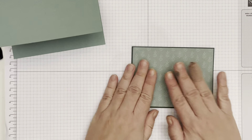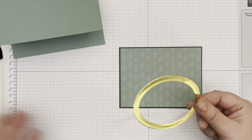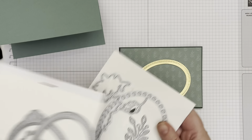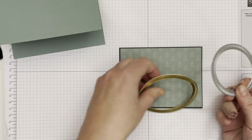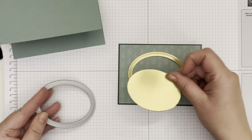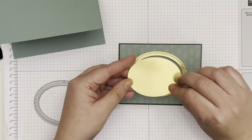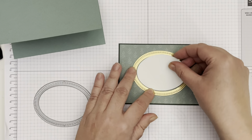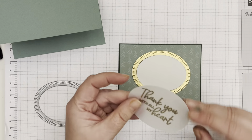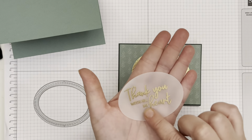What I've done ahead of time is cut out, using the dies on gold foil, the gold border — which left me with this piece. I'm going to use it today because it's the right size and it's going to be white. That is going to go on the back of our sentiment, which was embossed in gold on vellum paper.